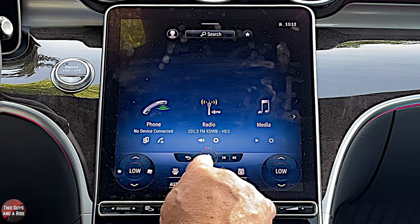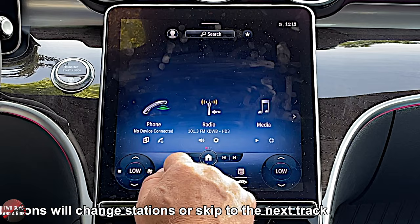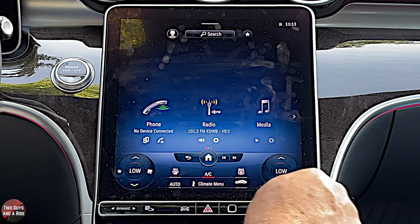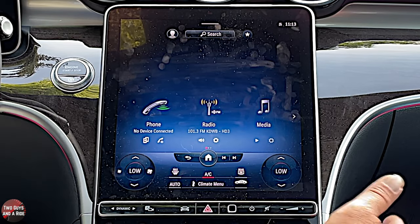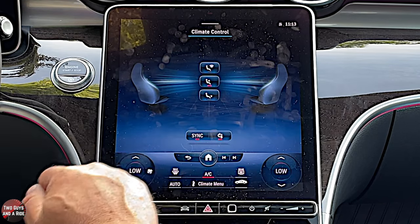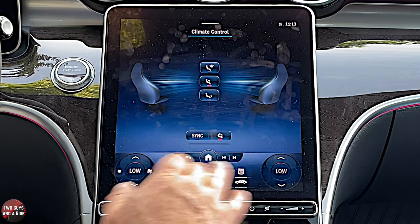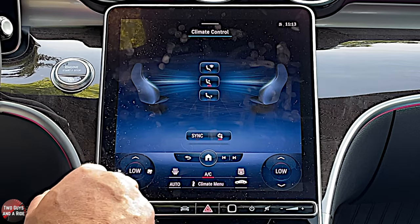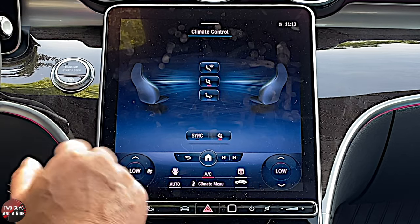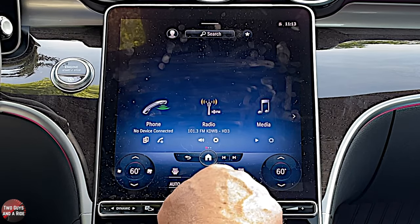Down here, the climate control system stays here and has most of the buttons. What it doesn't have is your sync — you have to go into the climate menu for that, since this is dual zone climate control. The driver control has four functions: increase temp, decrease temp, decrease fan speed, or increase fan speed. The passenger control only has two settings — it just changes the temperature.